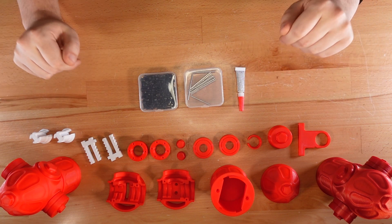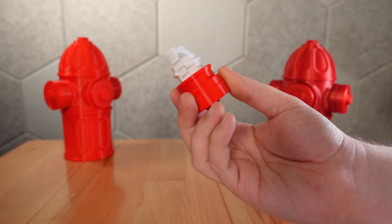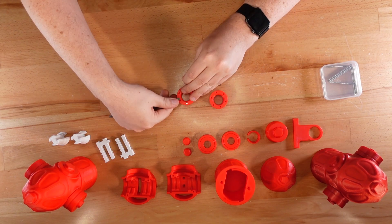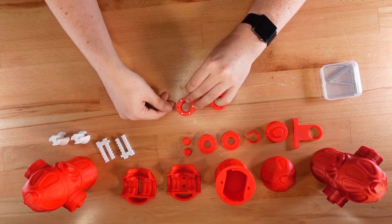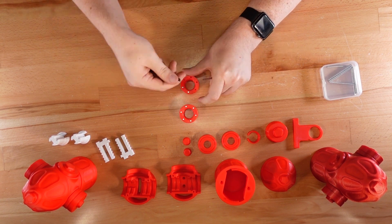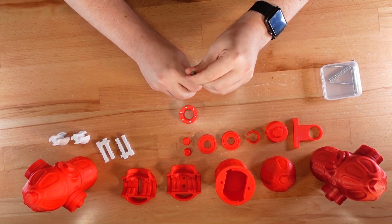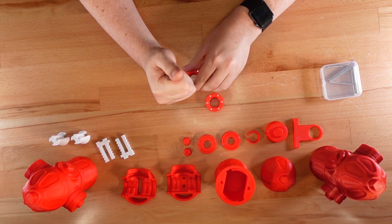Alright, we've got everything laid out, so let's get to building. First, we'll assemble the port mechanisms that sit on both sides of the puzzle. Find the two dial pieces and press fit six 3x3mm magnets into each one. All the magnets should face the same direction — be sure to double check that as you go. The holes are intentionally tight, so I used a flathead screwdriver to press the magnets all the way in. If your prints are too loose, add a drop of superglue to keep the magnets in place, as a wandering magnet could jam the puzzle.